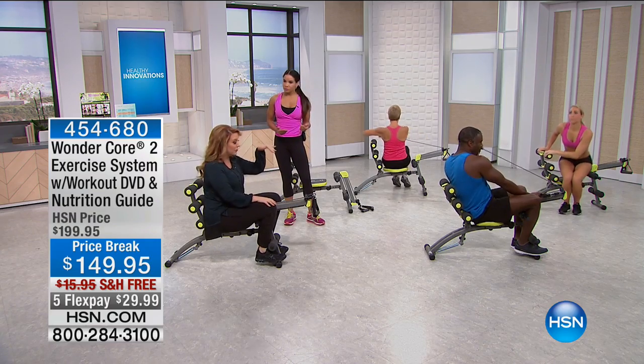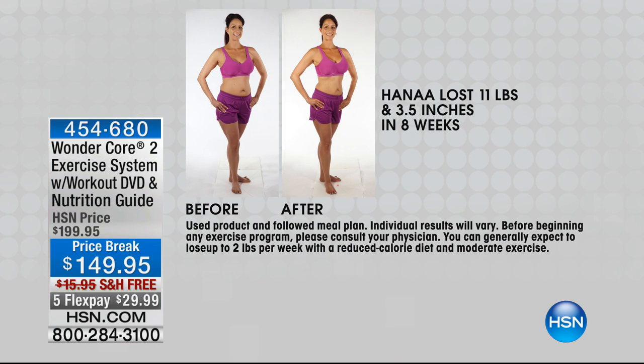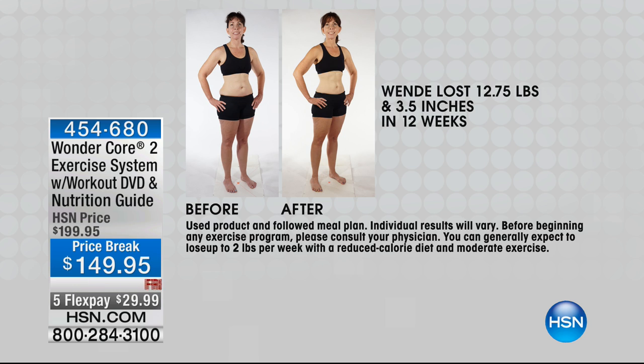I'm a show host and I have to be honest — I've been on this before but haven't done it myself until right here live on TV. Let's talk about the results you can get. With resistance training you're going to shrink your body. In two months you might think 11 pounds isn't a lot, but look at the inches. 3.5 inches — that's huge. That midsection is so challenging as we get older. She did this in two months. Wendy lost three and a half inches in 12 weeks and 12.75 pounds.